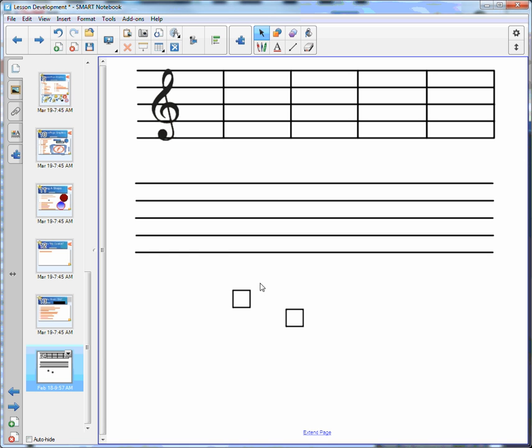The next thing we need to do is create the other lines for our staff. Again we want to take out our line tool and just draw a line at the end that fits. If it doesn't quite fit, that is okay — you can manipulate the line to work in your favor.